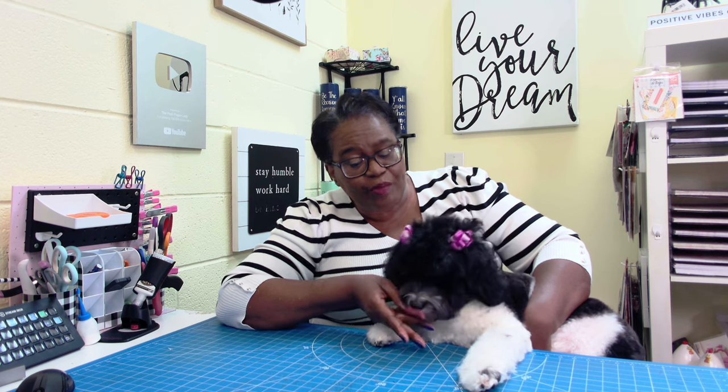Hi everyone, it's Sherri and Loki. We have an absolutely wonderful project for you today. Loki went to the groomers and she has her pretty little bows in and her bandana.